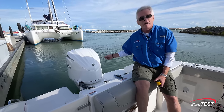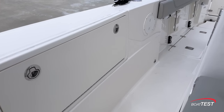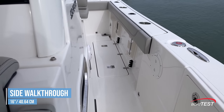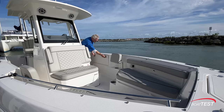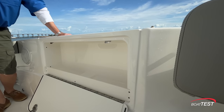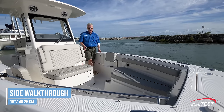For power, it's the Yamaha F300 with electric steering. Even though we've got a big leaning post, there's still 16 inches to both sides of walk space as we make our way forward. To both sides there are bulwark storage compartments — that's something we just don't typically see in a boat in this class. And even in this area, 19 inches of walk space.